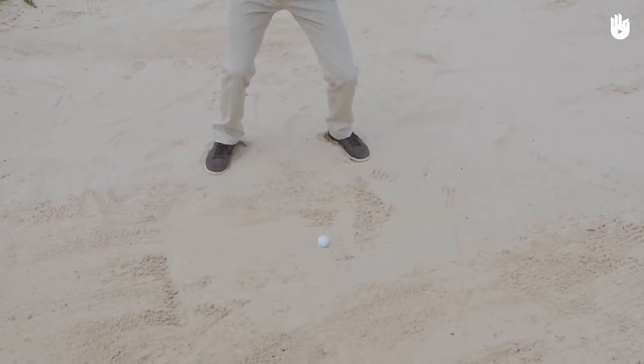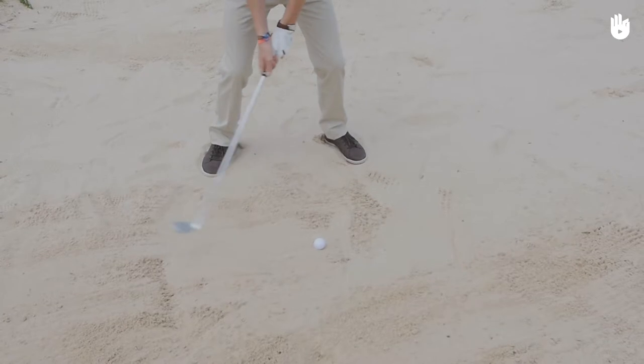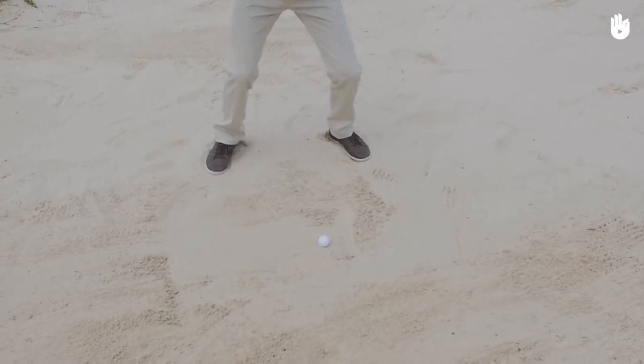The more you try to hit the ball hard, the less you will succeed in lifting it. You will end up hitting the ball higher and displacing less sand.